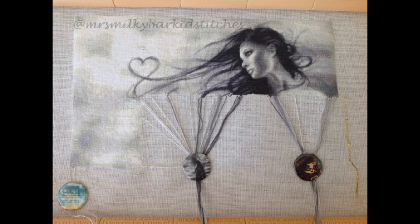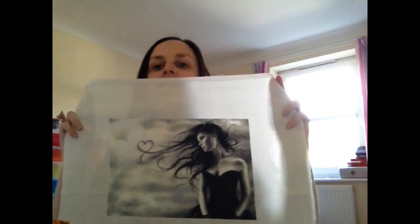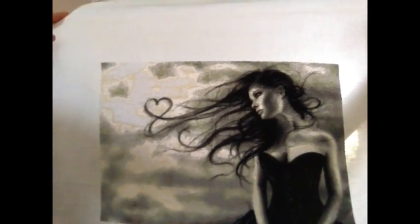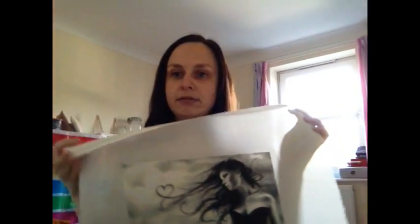Next up in my pile of things to do was Minnie Watching It Fly. I hadn't stitched on her since July, so I picked her up in the second week of October. This is what she looked like at the beginning of October before I stitched on her. And this is what she looks like now — she is all finished.